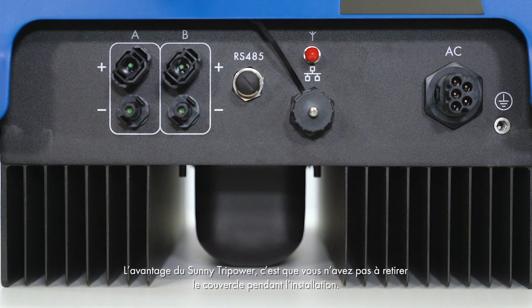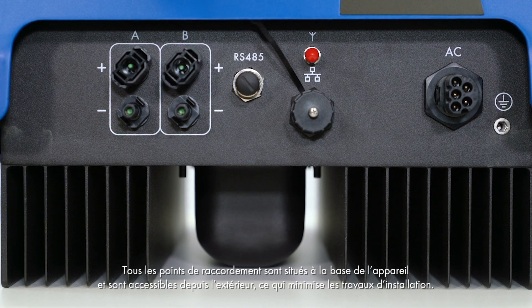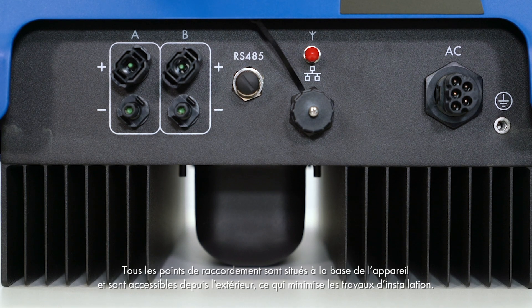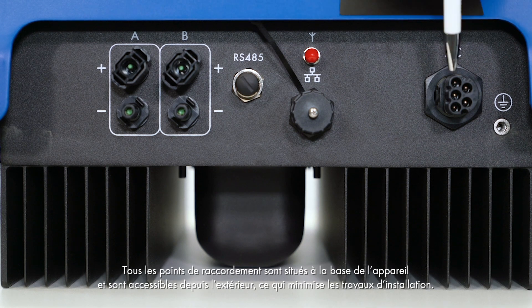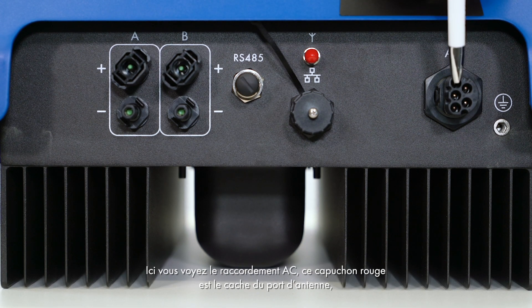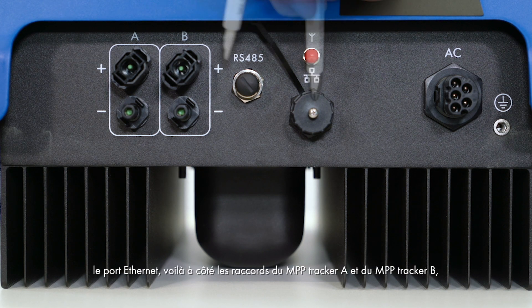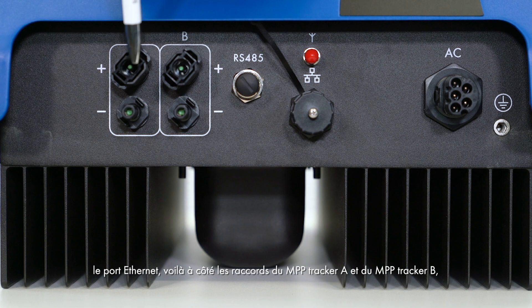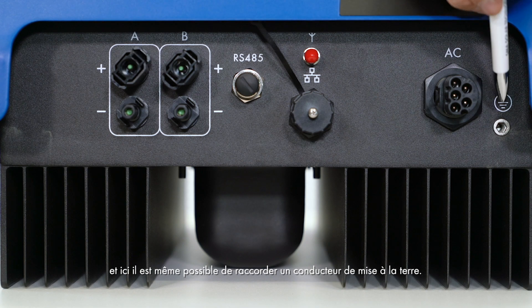The advantage of the Sunny TriPower is that you do not have to remove the cover during installation. All connections are located at the lower end of the device and can be accessed from the outside without additional installation work. Here we have the AC connection. The red cap is the cover for the antenna port. Next to it are the Ethernet port, MPP Tracker A and MPP Tracker B connections. It is also possible to connect a grounding conductor.